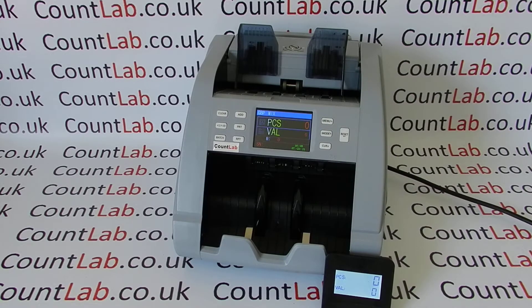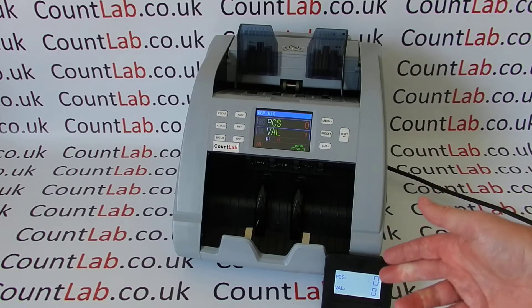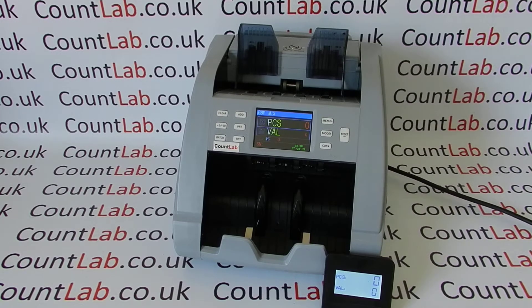The NCS-4000 is a higher spec machine which is actually a sorter and has orientation capability. This machine as standard does not have a printer, but you can have a remote or external printer attached. It does come with a customer display which shows the number and the value.